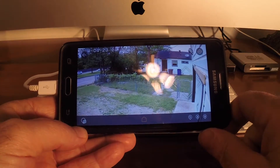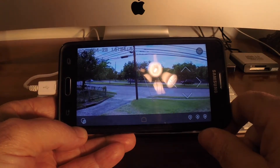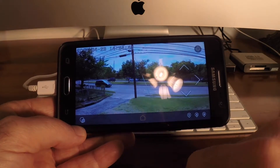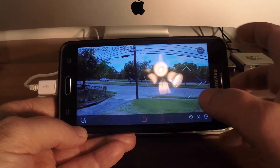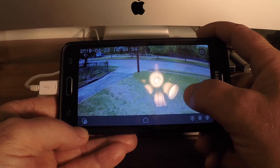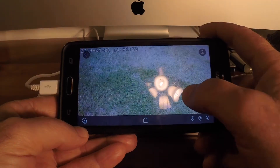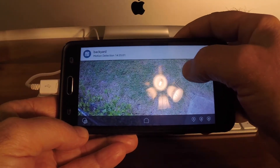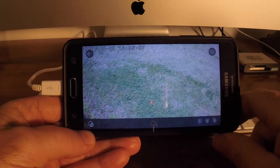Just hit Home and it'll take you back to where the camera opens up. You can pan around 200 or 300 degrees and 45 degrees vertically. You can pan all the way down just by holding the button. If this was mounted in your house, you can pan all the way up, spin it around, spin it down, or just hit Home and it'll automatically return to the home position.